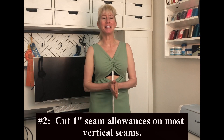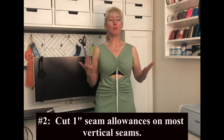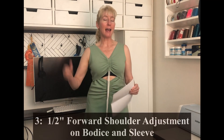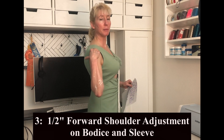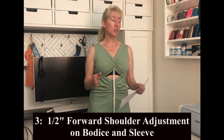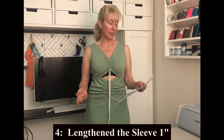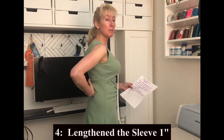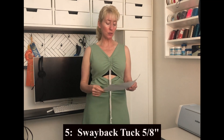I was hoping maybe I'd get something wearable but it didn't quite work out. Overall it's not bad, but let's see what's going on. I did a half-inch forward shoulder adjustment, so this seam right here tends to fall to the back on me with Big Four patterns — I moved it forward a half inch. I transferred that to the sleeve as well and lengthened the sleeve one inch. I did a sway back tuck on the back of five-eighths of an inch, which is pretty standard on Big Four patterns for me, and I also did an armhole shoulder slide of three-eighths of an inch.